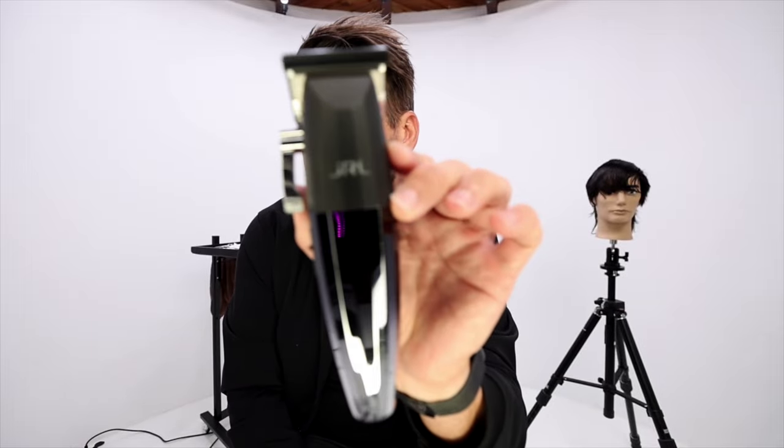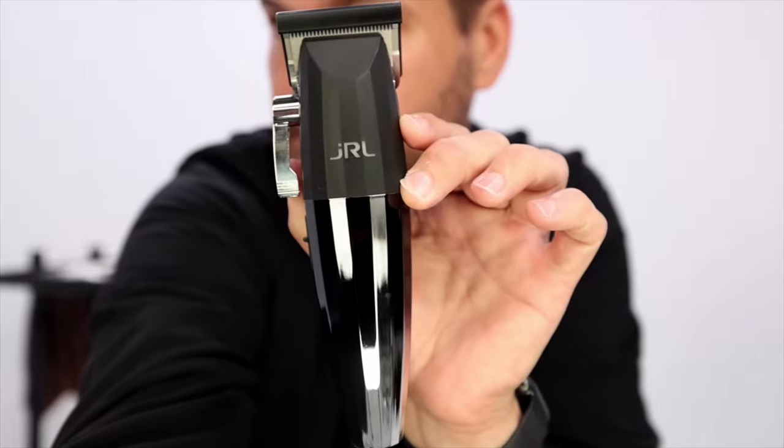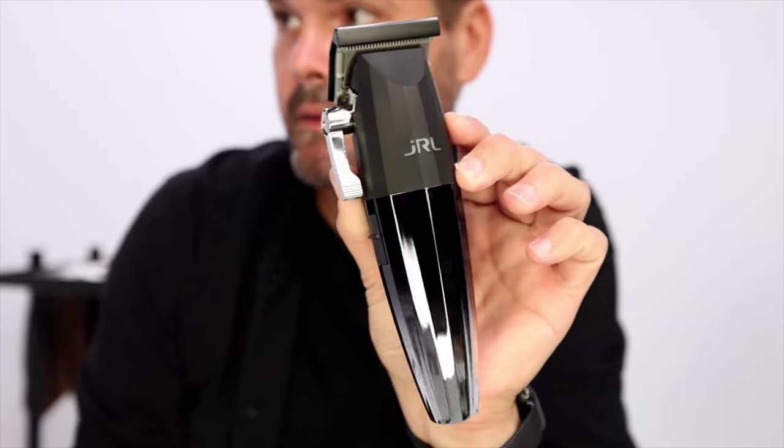Just the quality and detail that goes into their tools — so thank you to them for sending this out. Charging cable. So let's put a little bit of oil in it. We're gonna start our haircut.